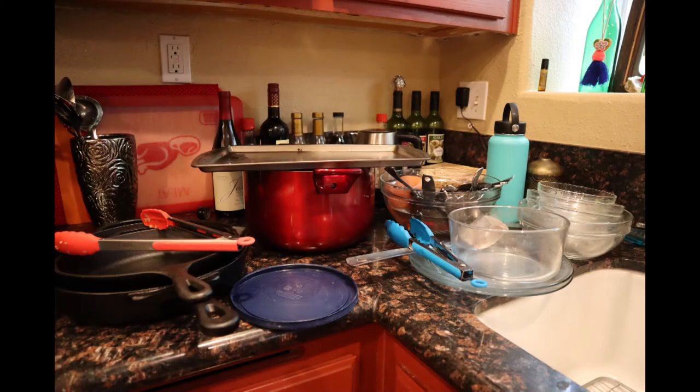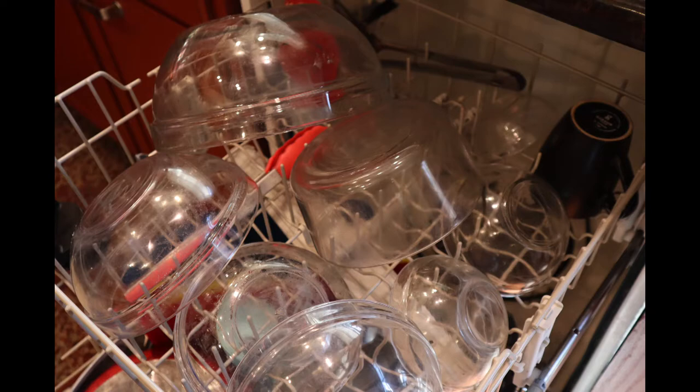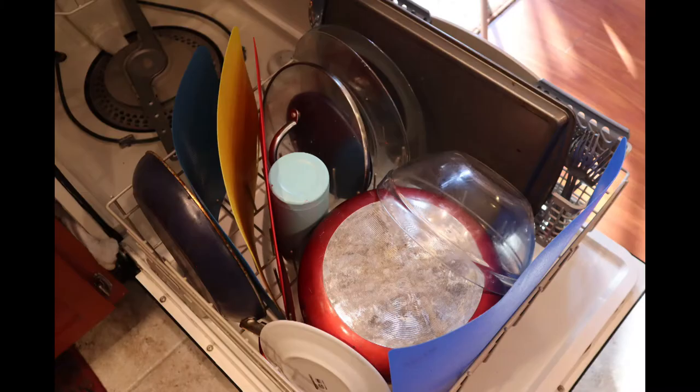Here we have some dirty dishes that need to be cleaned. The goal is to fit as many into the washer in the most efficient way possible. Typically, smaller items — mostly cups and glasses — go on the top rack, while plates and other large items go on the bottom, but stacking them strategically is ideal.